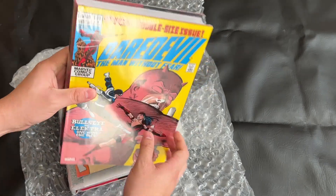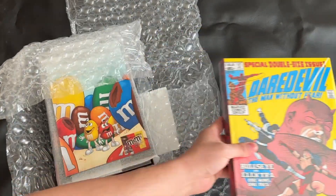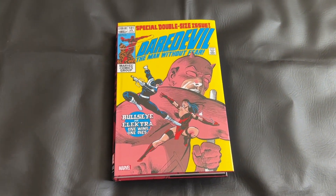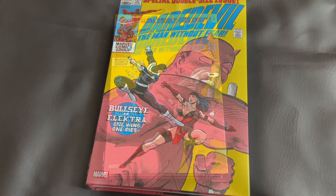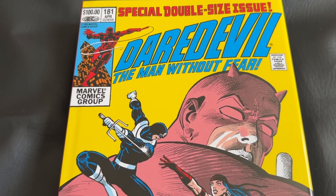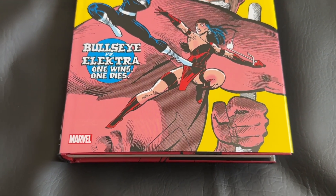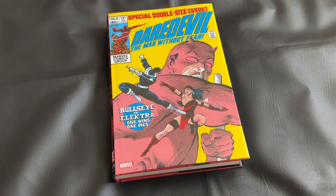We'll go ahead and liberate my copy of this Daredevil Omnibus. I am so excited — I finally sold my trade paperback copies so I could upgrade to this Omnibus. Very happy with this pre-order. There it is, the direct market cover for the Daredevil by Frank Miller 2023 Omnibus, obviously reproducing the cover to Daredevil issue 181. Just a classic issue faithfully reproduced for this cover. I love it.